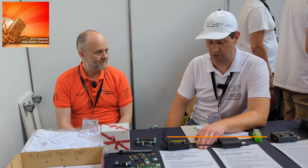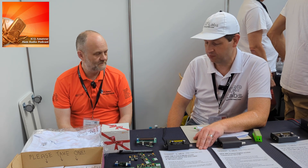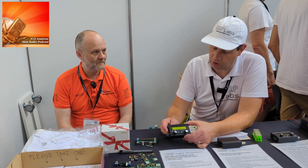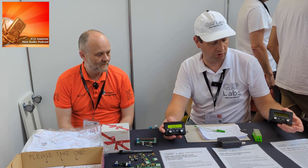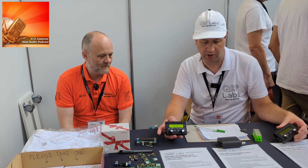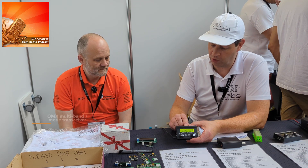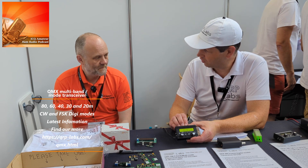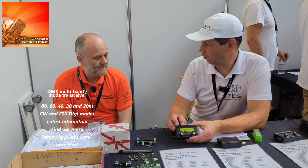You were saying you've just launched a new product at Dayton. Hans started the real design work in January and launched a new five-band transceiver kit, which is the same size as the old QCX Mini single-band CW transceiver kit, but has CW and digital on five bands and an SWR meter built in.